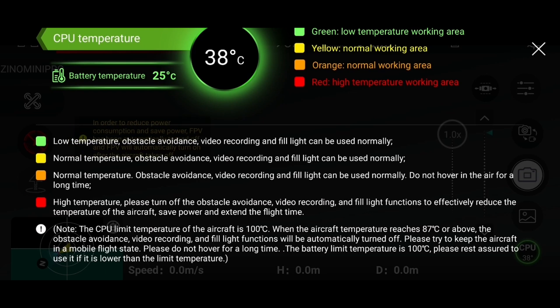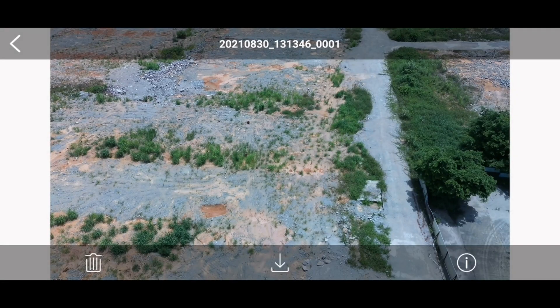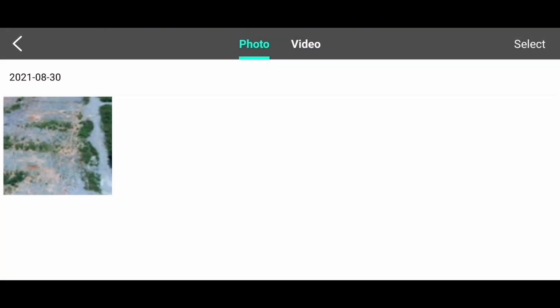So it is clear now that there's a temperature issue with the Harbson Zeno Mini Pro. Let's check on the other function they unlocked, which is the photo album. I can see my photos and videos there, though it pops up after a while. I need to download the video because I couldn't view it online.